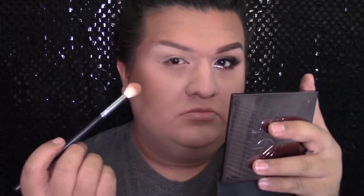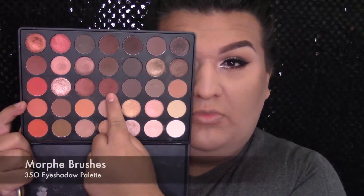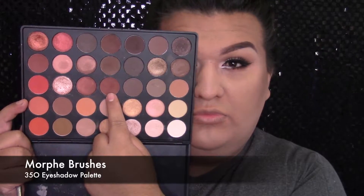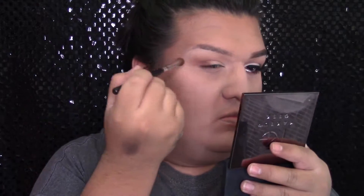Y luego voy a agarrar esta paleta de Morphe que es la 35O y voy a difuminar un color en el pliegue de mi ojo hacia el hueso de mi ceja. Traten de no traerlo al párpado móvil porque queremos poner un color blanco ahí. Y voy a agarrar este color rojizo, como un café rojizo, y lo voy a aplicar en la parte exterior del párpado difuminándolo hacia el pliegue del ojo. No lo voy a difuminar muy alto porque lo quiero muy concentrado en el pliegue.